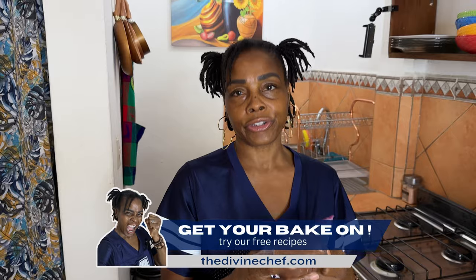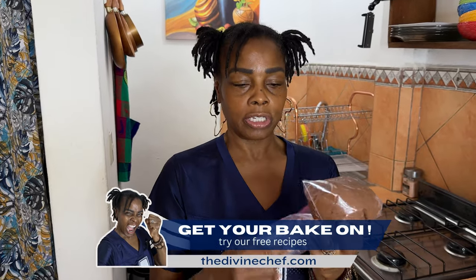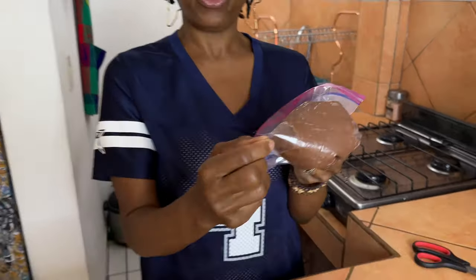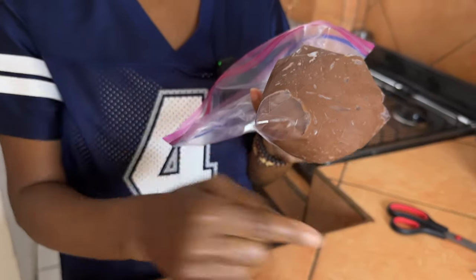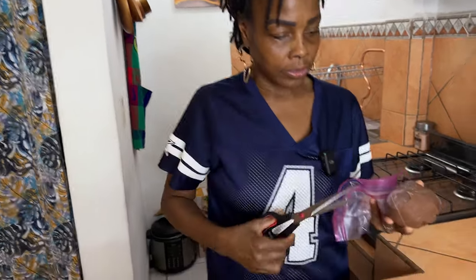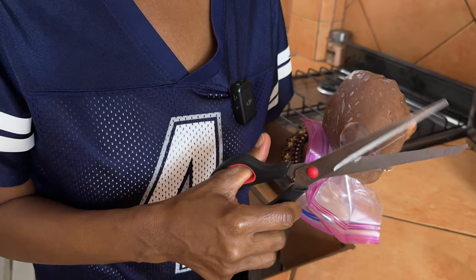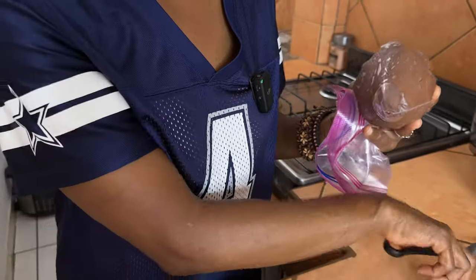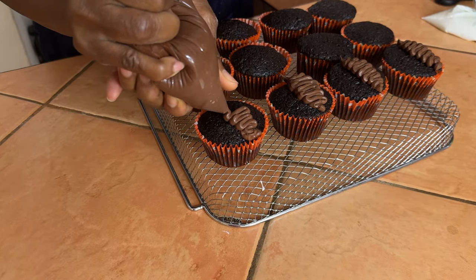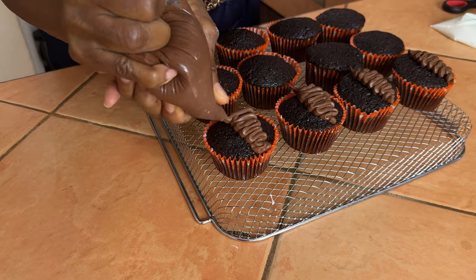Instead of buying a piping bag, make your own makeshift one: just get a thick zip-lock bag, put the icing in closer to one edge, and cut off just the tip. I did the same thing with the royal icing — cut a small little tip so it makes nice even lines. Super simple and super easy, no need to buy a piping bag. You can make your footballs wider or thinner; the first one or two always look a little wonky, but you get the hang of it!